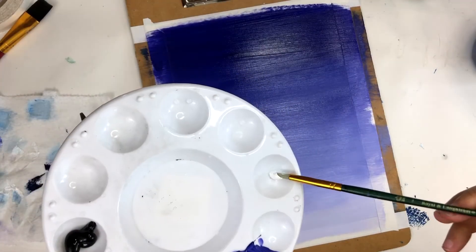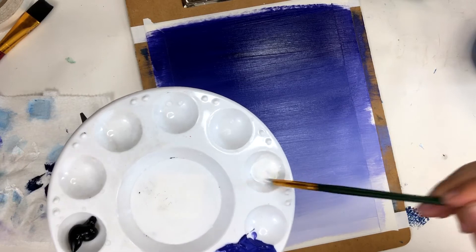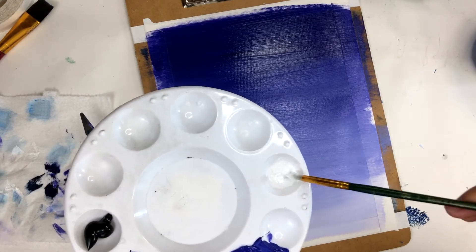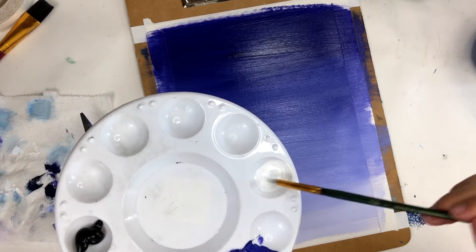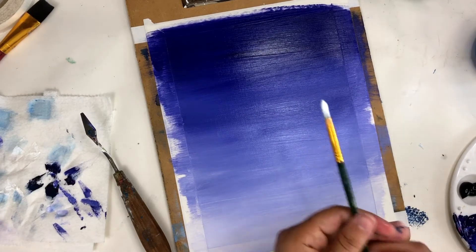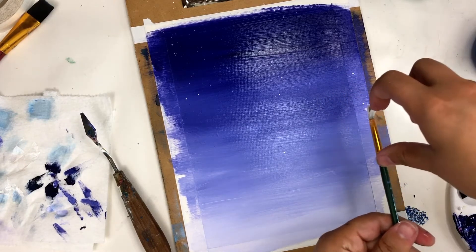Now we're going to create a starry sky. This technique is super fun and so easy. I take a small dab of paint and mix a bit of water in it. We just want enough water to thin out the paint a little bit, but we don't want it too watery or it just makes a runny mess on your background — it should be slightly creamy. Then I just load my brush and lightly flick the bristles so I get a spattering of stars across my background. This is one of my absolute favorite things to show new painters.